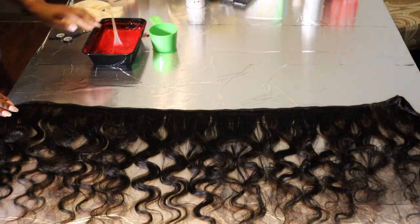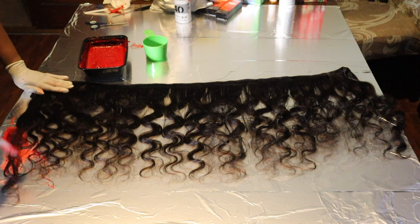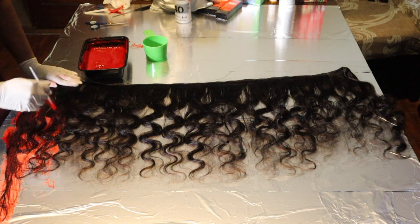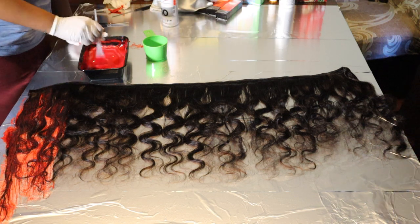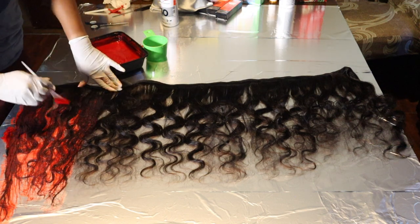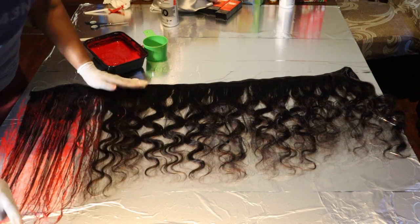I dye my hair with the bundles still wrapped up as they are — it's like two tracks together. I've dyed hair this way to be more precise and really get the product all over. I take the brush, apply it to the bundles, and then use my comb to comb it through. This method will be perfect for beginners — you want to take your time and make sure you get all of the color all over the hair. If you're in a rush though, this way is way more tedious.